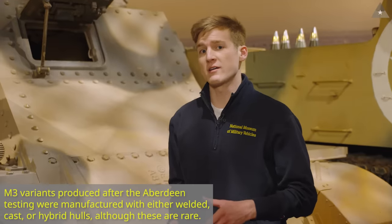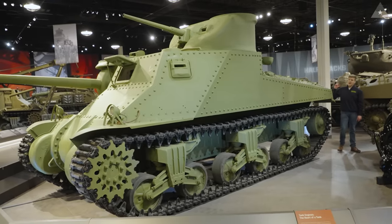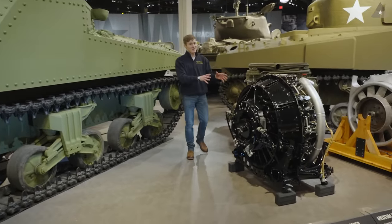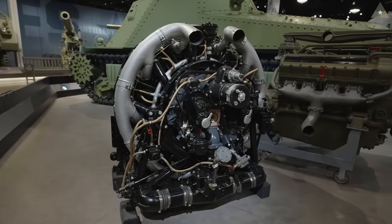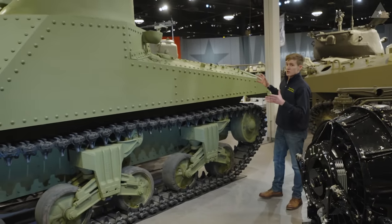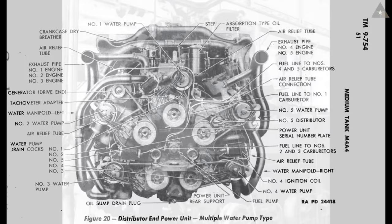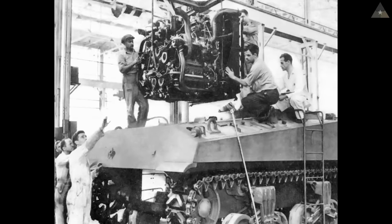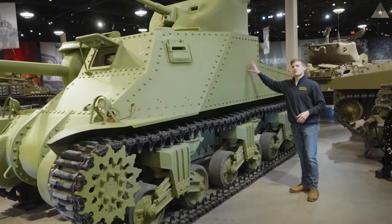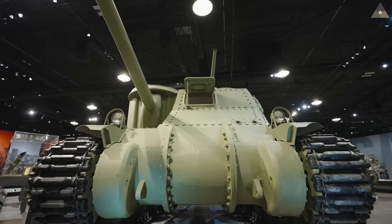Another variant of the M3 that couldn't be changed in the production lines leads us to our next variant here in the museum — the M3A4. Normal M3 tanks would be using the Continental radial engine, which would be used in other M3 tanks and later in the M4 Sherman. But the M3A4 instead uses a much larger engine called the Chrysler Multibank, made up from five separate inline-six engines strapped together in a star-shaped formation, resulting in a total of 30 cylinders in the back of this vehicle. That massive engine weighed around 5,300 pounds, accounting for almost two tons of this vehicle's weight. Also notice how this vehicle is missing those side doors I was talking about earlier. This vehicle is so huge because it needed to mount that engine.